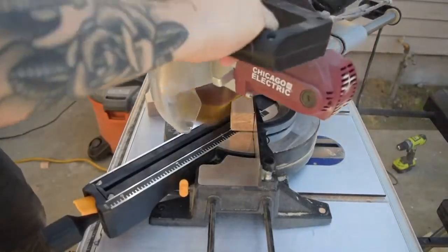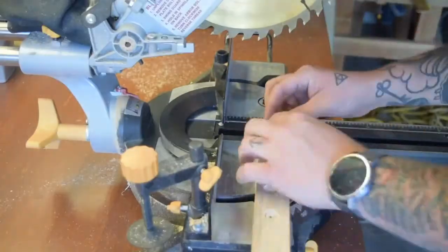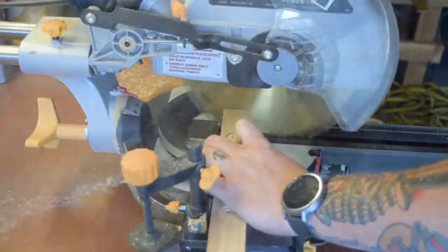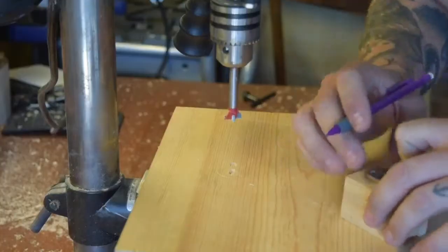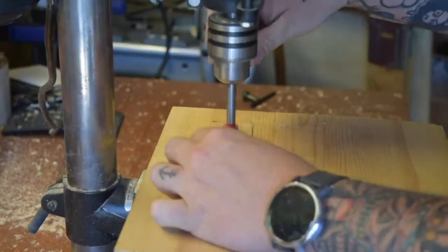I found these keyhole hangers on Amazon that were really cheap and turned out to be the perfect option for this project. I cut down some of the excess cut-off 2x4 to size, traced the keyhole hanger, and used a Forstner bit in my drill press — with the same diameter as the rounded side of the hanger — to recess them into the wood.